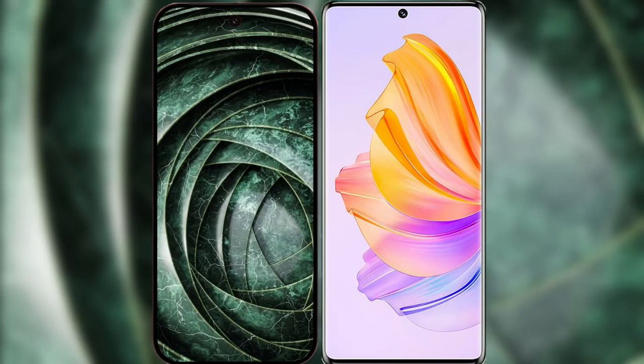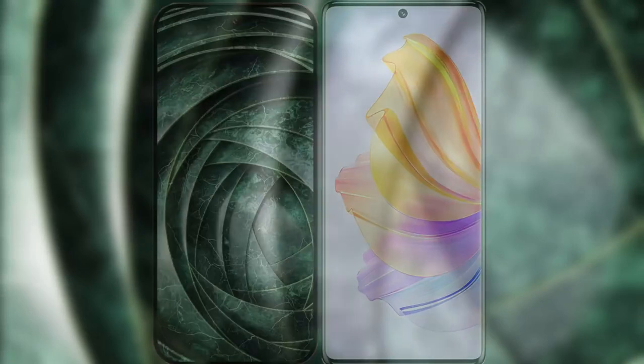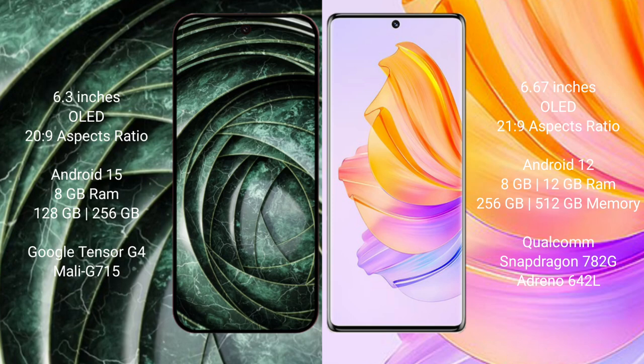I will compare the new Google Pixel 9A with the Honor 80. The Google Pixel 9A features a 6.3-inch OLED display with Snapdragon processor support. The Honor 80 features a 6.67-inch OLED display with Snapdragon processor support.